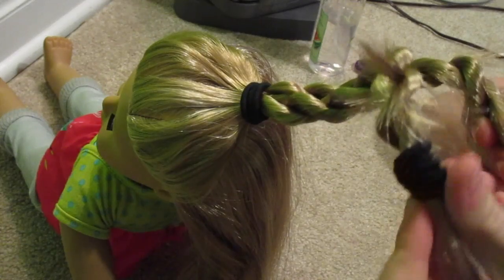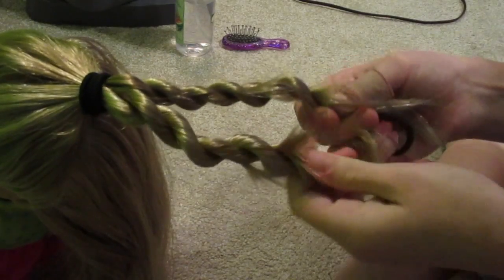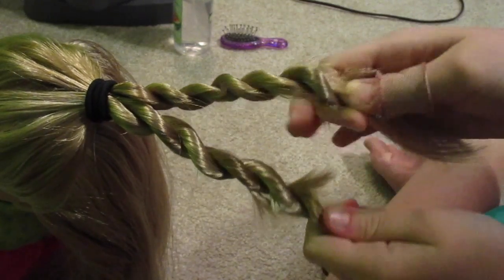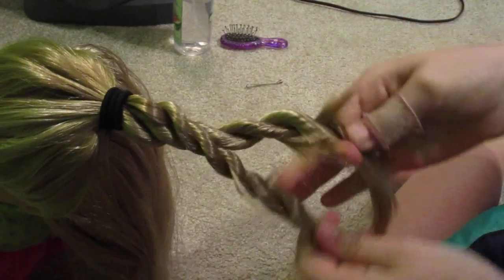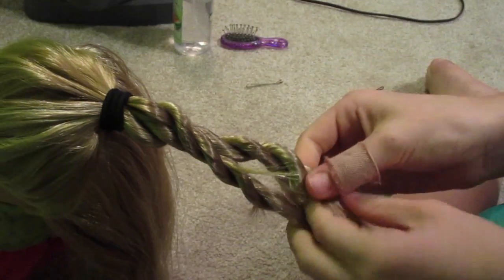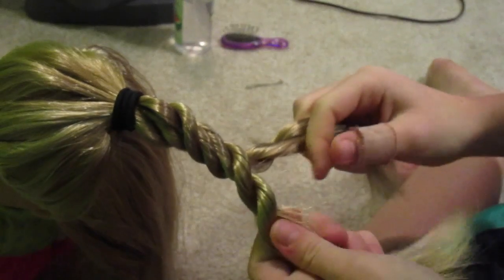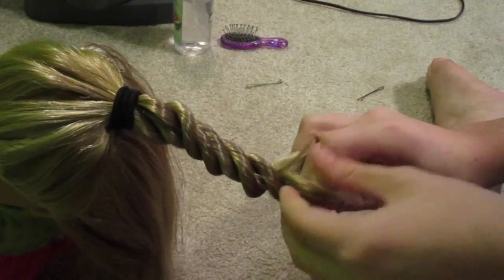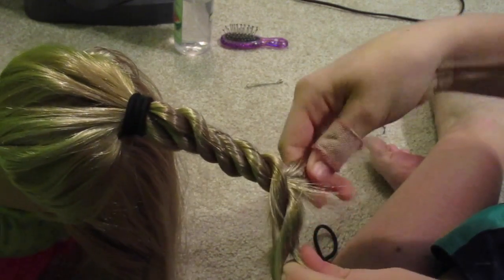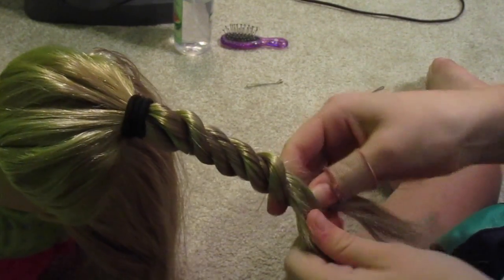Now I'm going to take this ponytail out and show you what you should do next. I'm trying to keep these twists in while taking the ponytail out. And now you have these — you twist them together like that. See how they just kind of mold together into one big twist? You don't want to go the opposite way where you can actually see that it's two twists. You just want to make them look like one big twist. And if some of your pieces are untwisting, you can twist them back up while making this giant blob of twists.